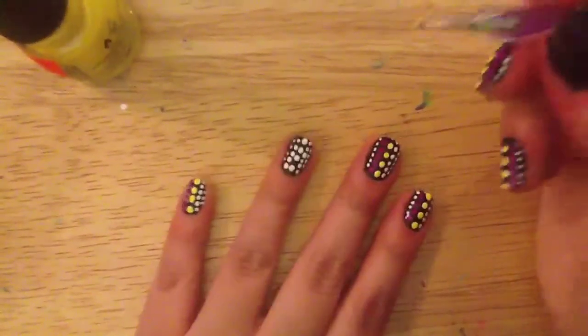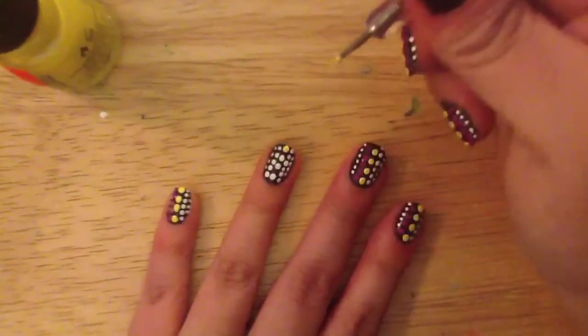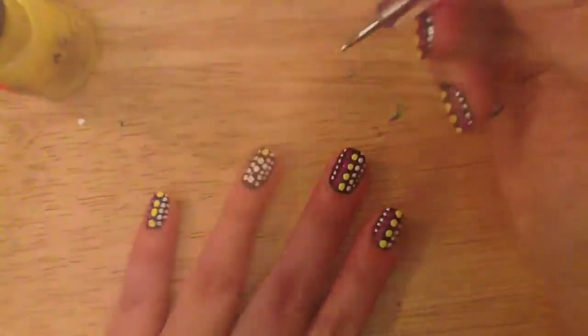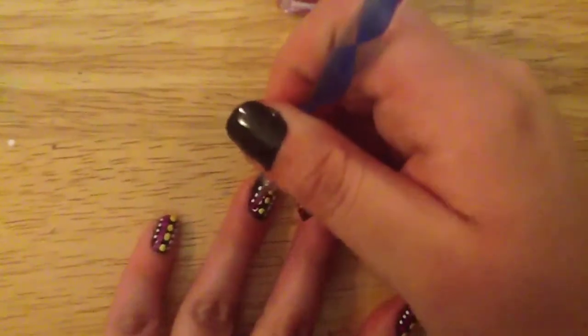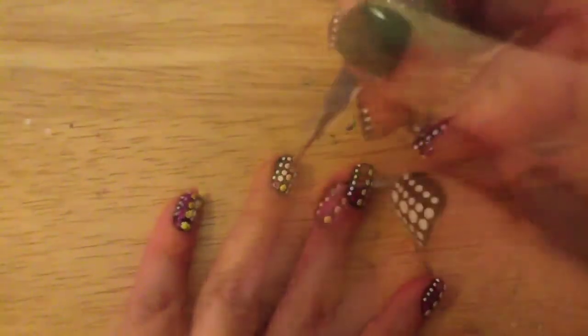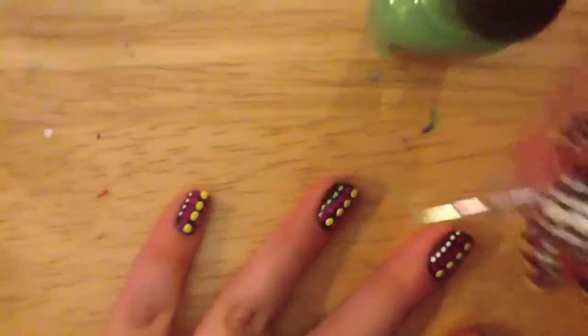I'm going to be going in with my big dotting tool again into a yellow nail polish, but you can use any colors that you like. All of the products I use are going to be listed down below. I'm going to be using a yellow, a pink, green, a neon purple, and then a blue. You're going to go over the white so that you can see the colors on the black background.